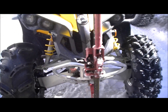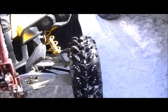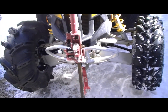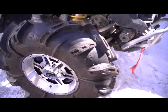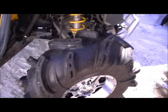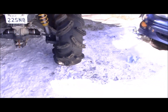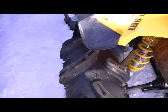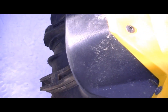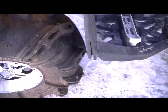So I got one tire on. This is the finished product — it's a little bit bigger.